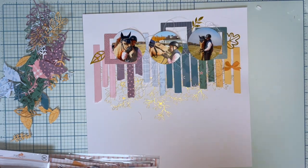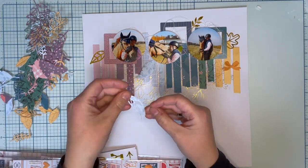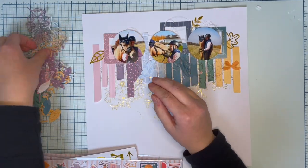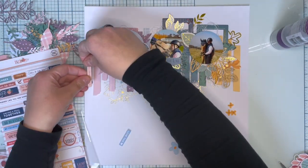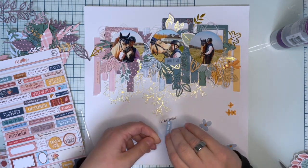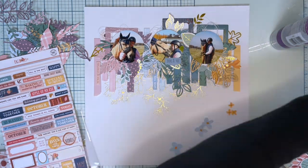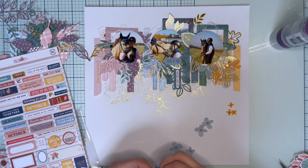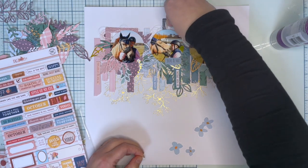Now I'll place those photographs and then add some leaves — same colors on same colors again and again — repeating them with these leaves and also with embellishments. I'm adding phrase stickers and also some diecut words. I don't mind adding white or black on any of the colors; it just makes a beautiful contrast.